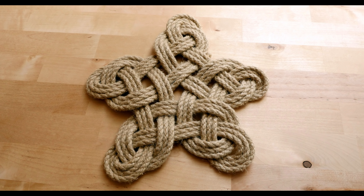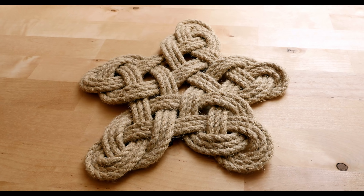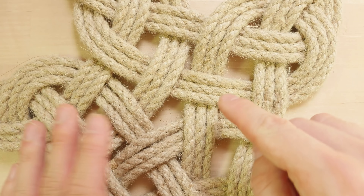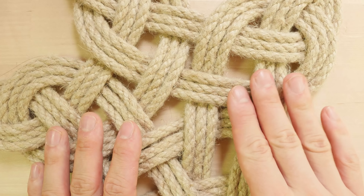Hey guys, Mark here, I hope you're all doing well. In today's video I'm going to show you a fairly unusual rope mat. It is made in a shape of a star, which is quite unique since most mats are either oval, rectangular or round. This one is star shaped and I make it in my own way. I use two pieces of rope which makes this mat quite easy to tie. It still needs a lot of patience, but it can be done by anyone as long as you follow the instructions. Let's jump right into it.